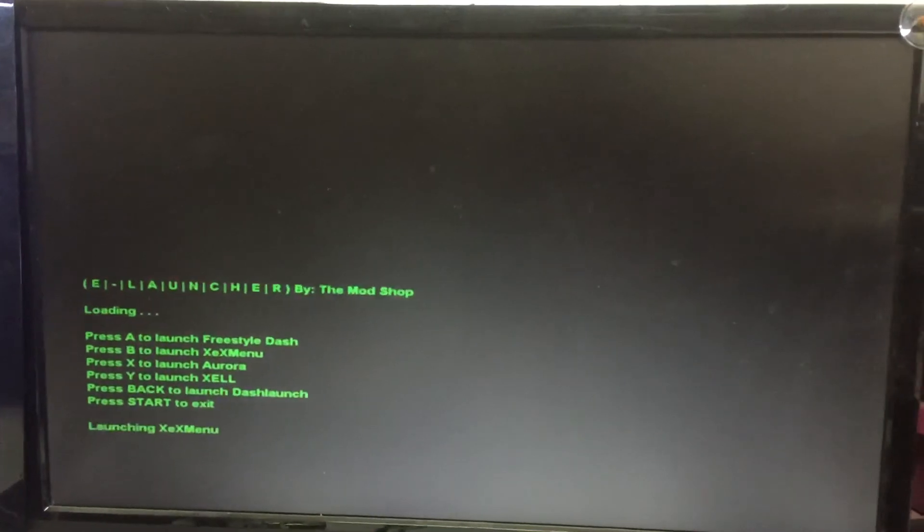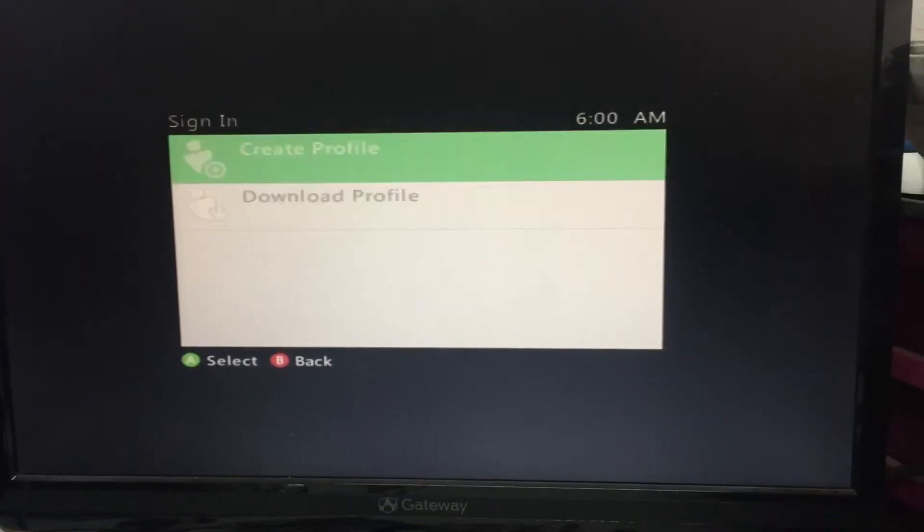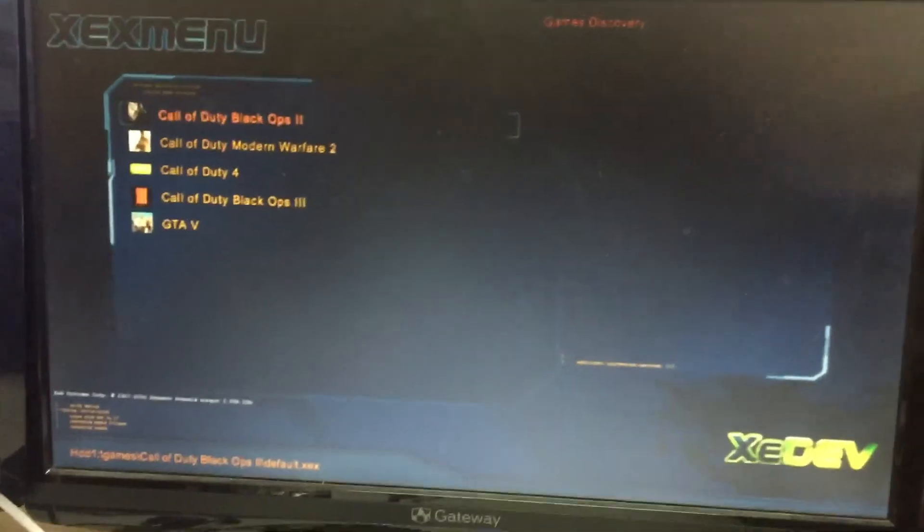Alright, there's E-Voltra, so we'll go ahead and boot into the XCX menu and there are your games.